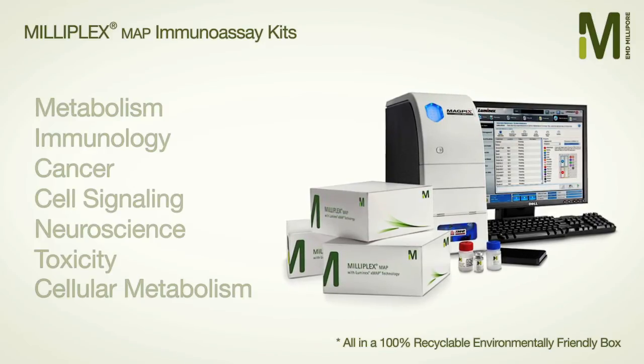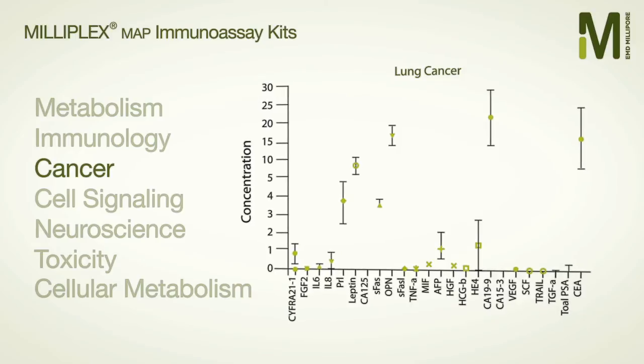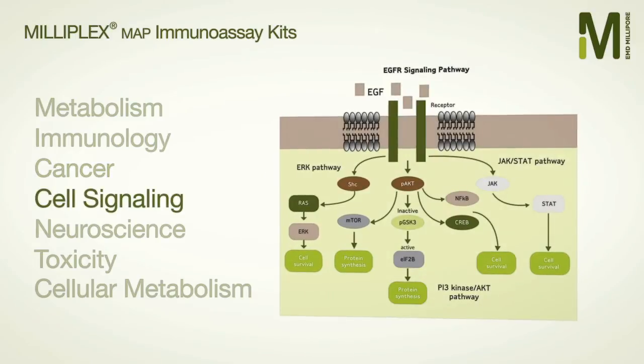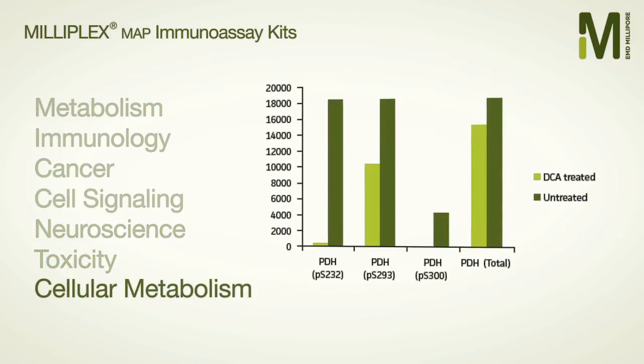EMD Millipore is expanding your possibilities by pushing into research areas that are new to multiplex analysis, including cancer, cell signaling, neuroscience, toxicity, and cellular metabolism.